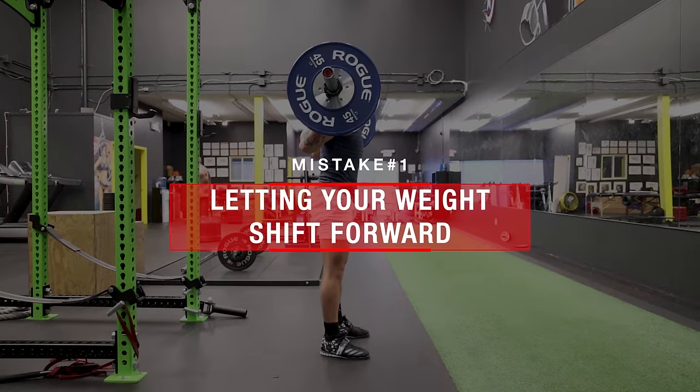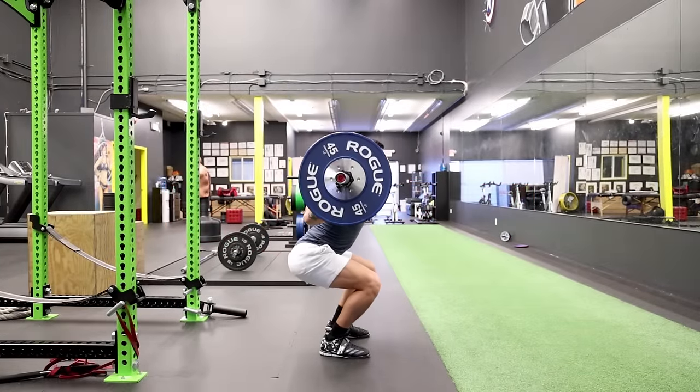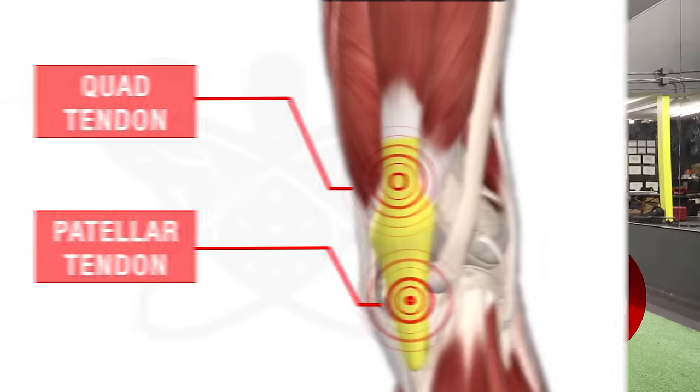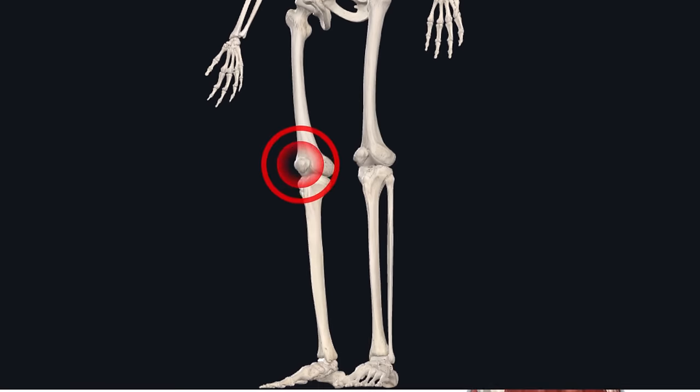One of the most common mistakes people make with the squat is leaning forward and shifting the weight onto the toes while often raising the heels up in the process. This transfers more of the load onto the knees and can lead to the symptoms of knee pain we discussed earlier, especially around the kneecap.